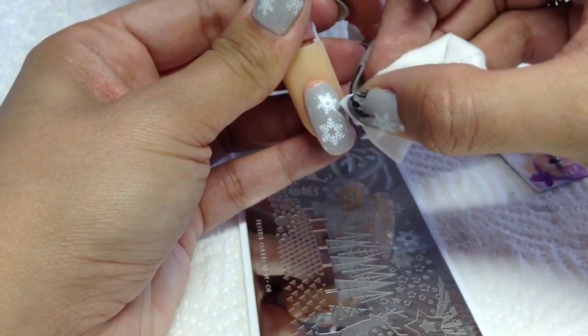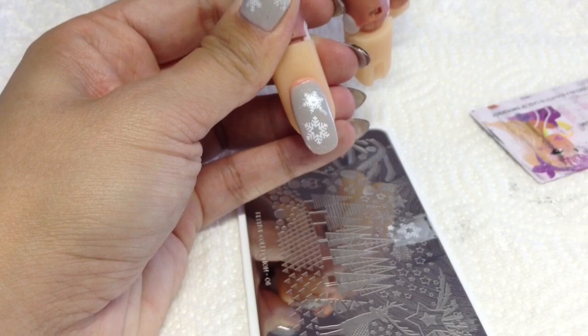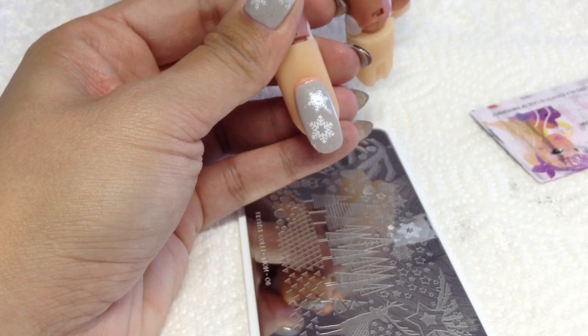I've got a bit of something on there but that's really easy to remove. What I'm going to do now is do a very thin layer of top coat - so if I mess up the New York skyline I can just wipe it off without messing up the snowflakes. I'll do that now.